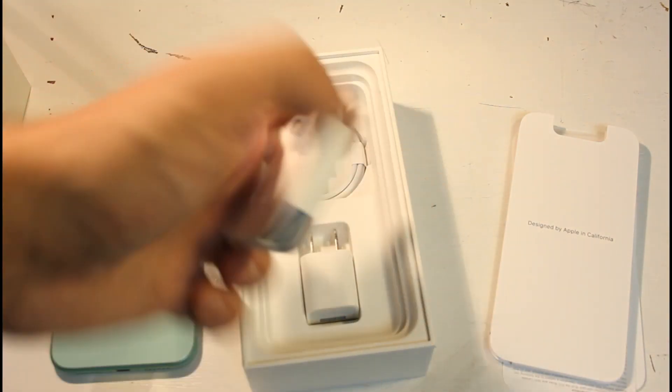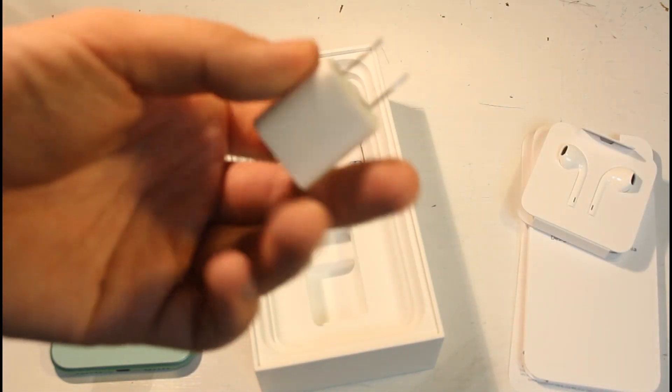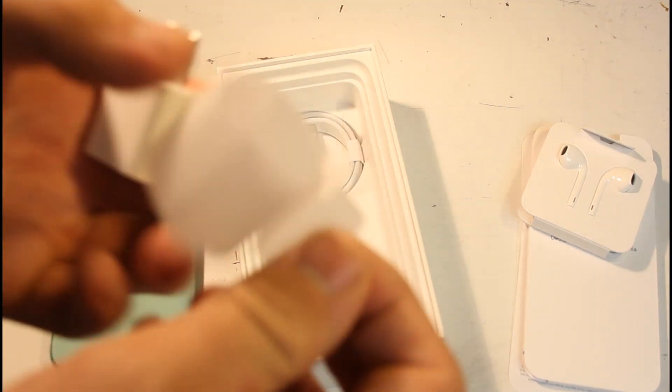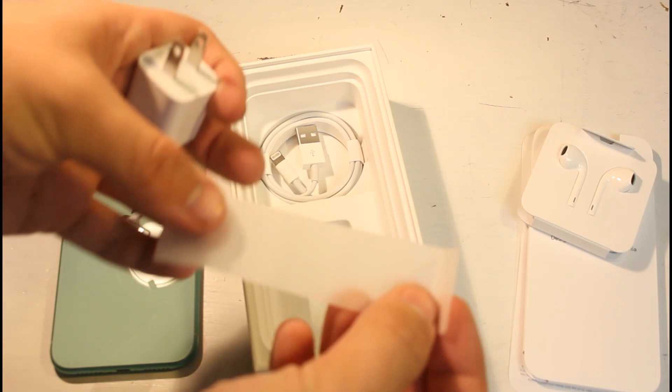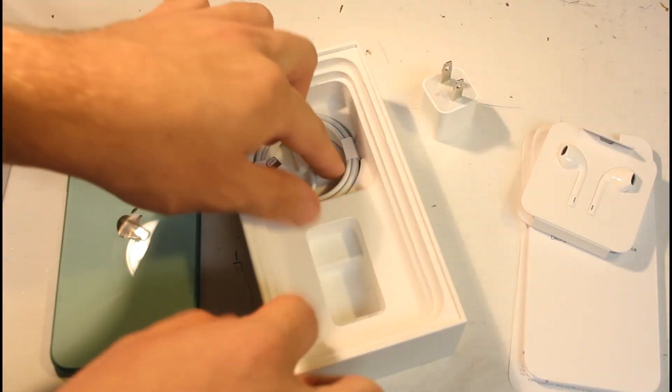We've got the normal EarPods and the lightning cable. It's got a plastic or paper wrap around it — never seen that one before for an Apple cable. But yeah, just your normal lightning cable.